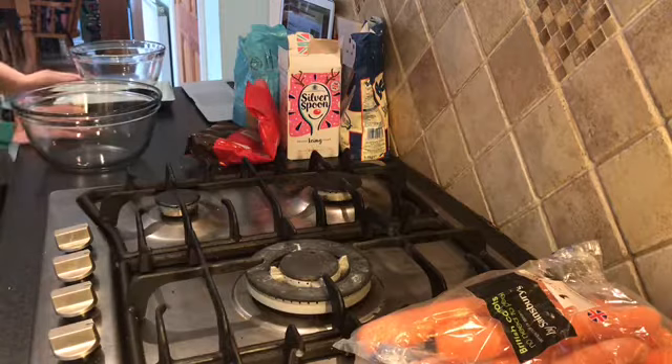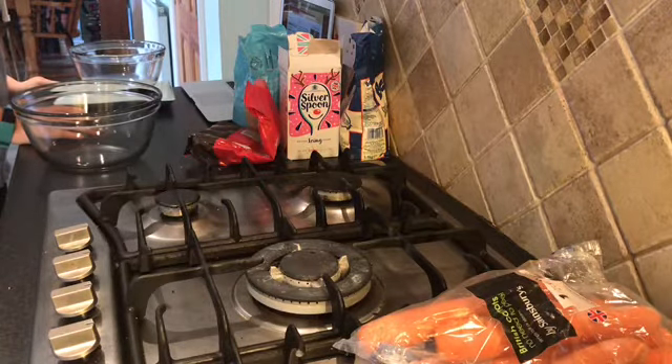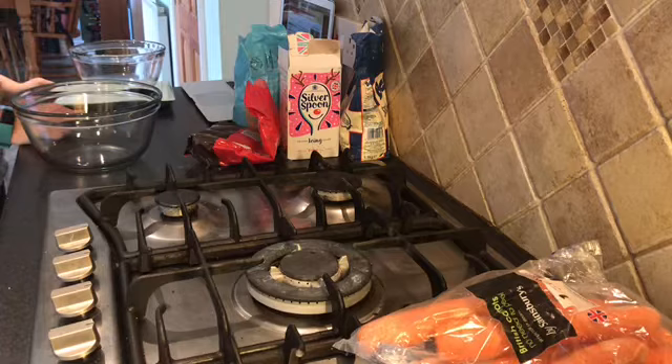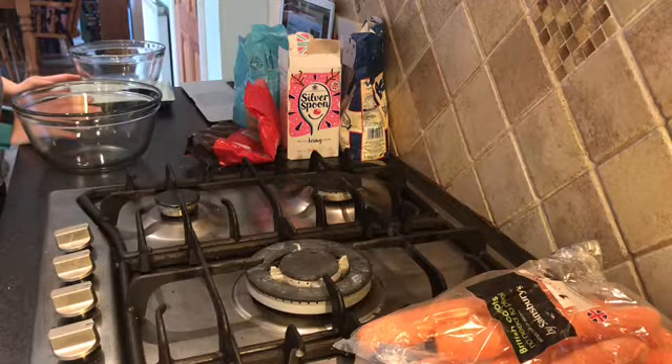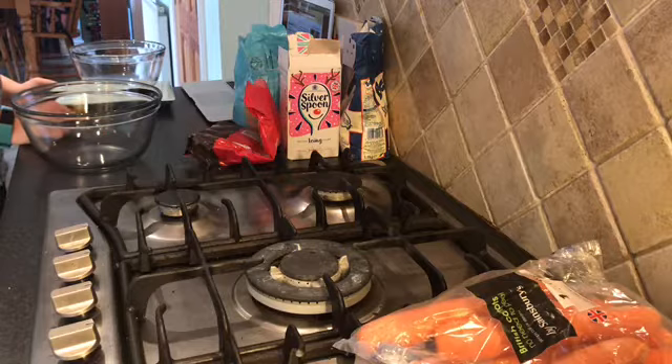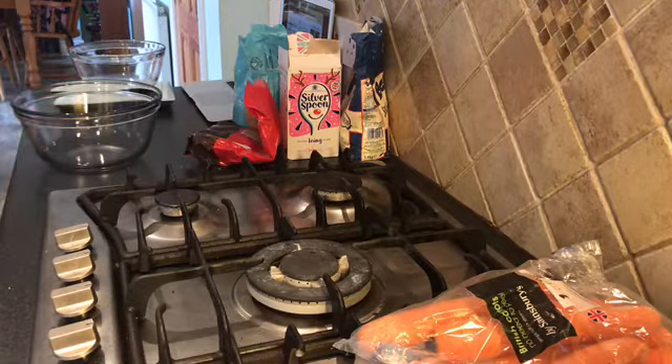So what you need for this Carrot Orange Cake: 250 grams of butter, 200 grams of caster sugar, 3 large eggs, 200 grams of self-raising flour, 1 tablespoon of bicarbonate of soda — which I don't have. Zest of an orange, mixed spice, and I'm using ground nutmeg.